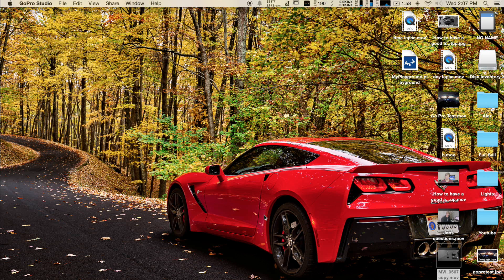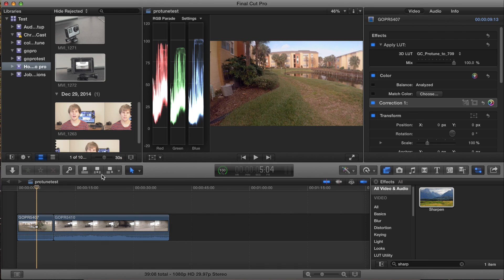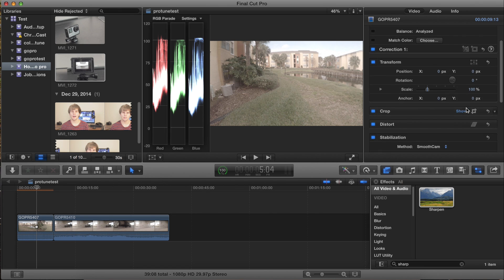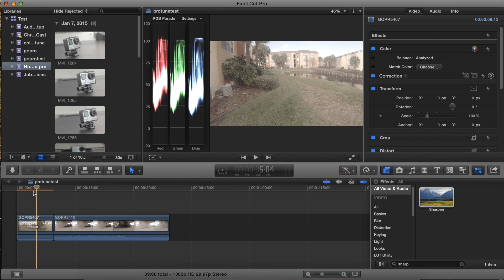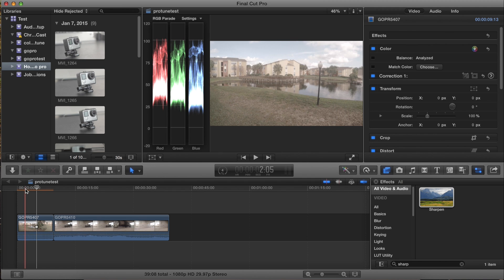Now we're going to open up Final Cut Pro X — this is my editor of choice, though all of this will be applicable in Premiere as well. After firing up your editor of choice, make sure your footage is imported. The footage I'll be using is a shot outside of my apartment — it has good dynamic range and will show what this LUT is capable of.